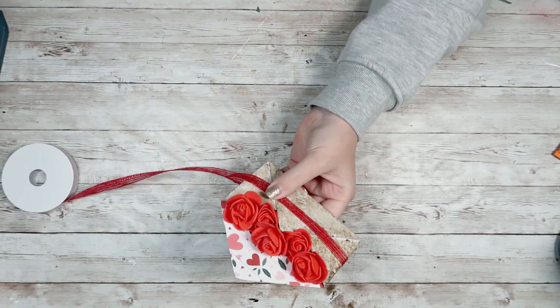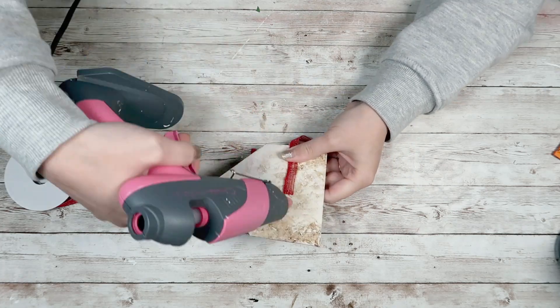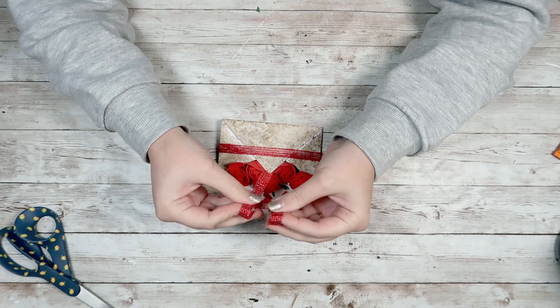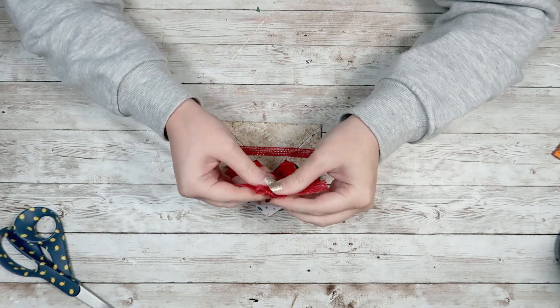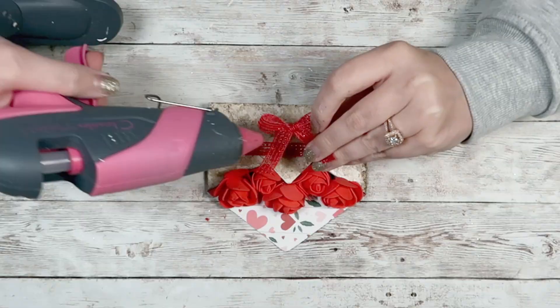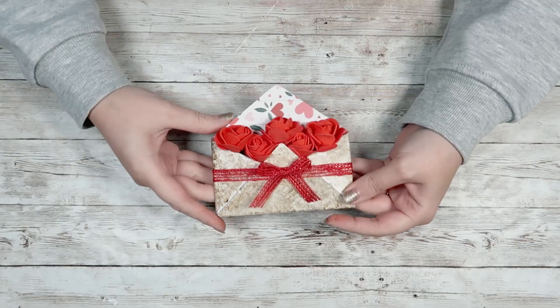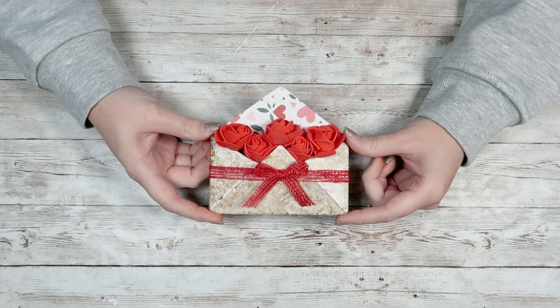For a little finishing touch, I'm going to take some ribbon and wrap it around my envelope, hot glue it together in the back, and then take more of that same ribbon and make a simple bow — just a simple shoelace-type bow, taking two loops and tying them together. Then I'm just going to hot glue that on the very middle, and that is it for this DIY.